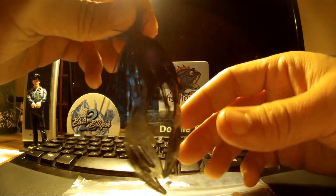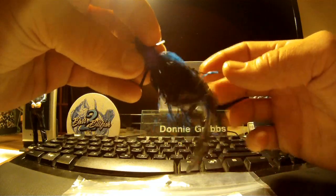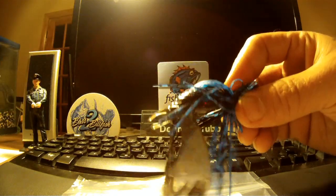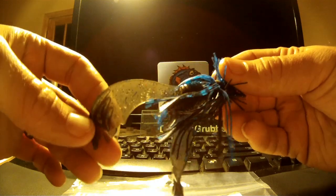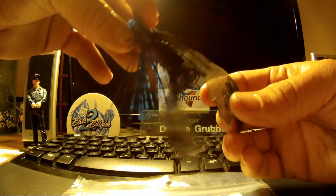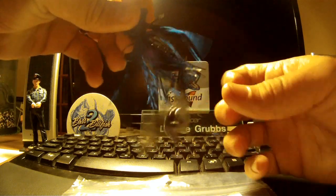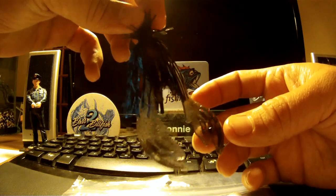If you've got a preference, go ahead, but they move really well in the water. I would suggest using it as a chunk trailer just because of the size of the bait and the size of the claws. Stay tuned for the tank test so you can see it move in the water, and right after that we'll have the field test so you can see it catch a fish.